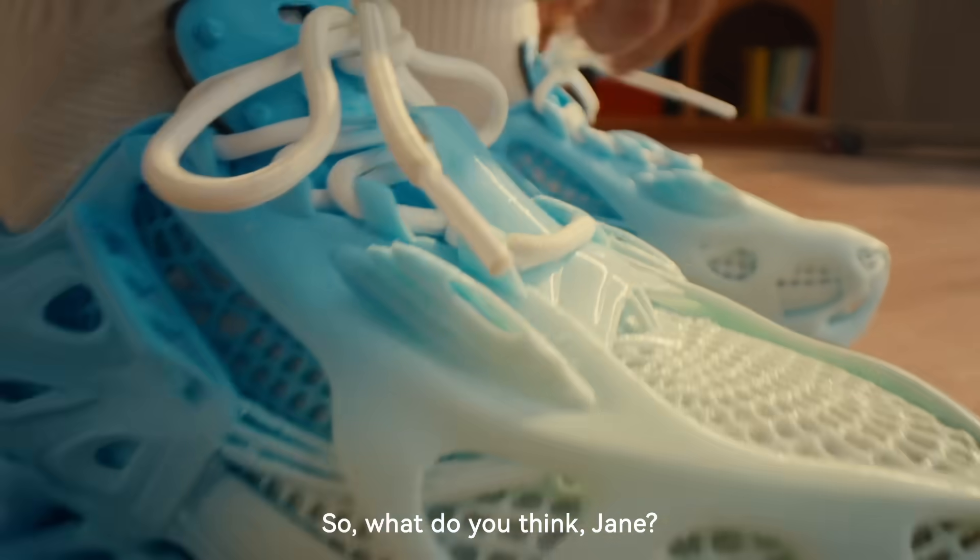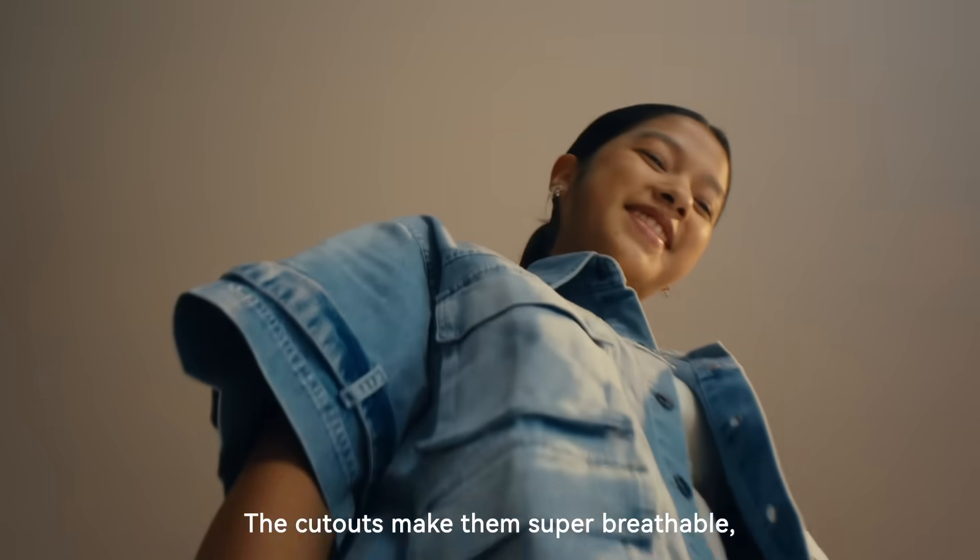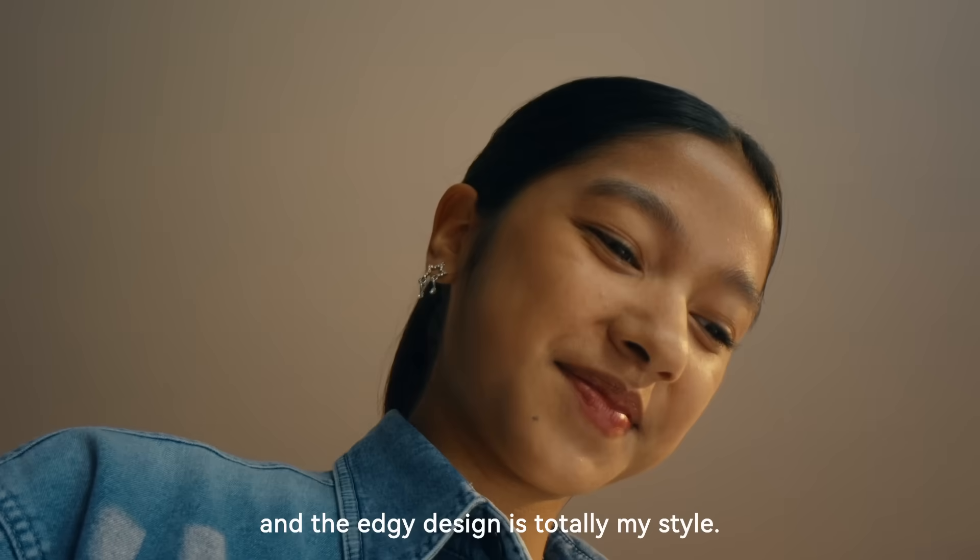So what do you think, Jane? These sneakers are awesome. The cutouts make them super wearable, and the edgy design is totally my style.